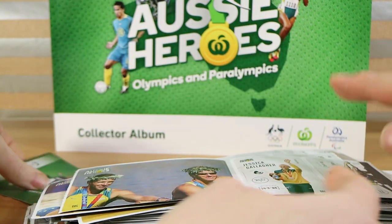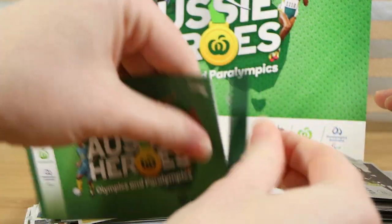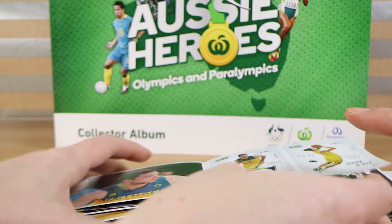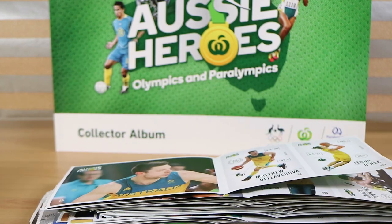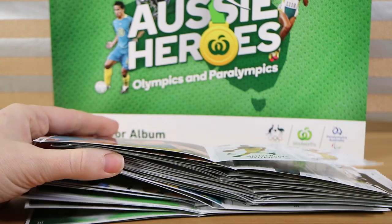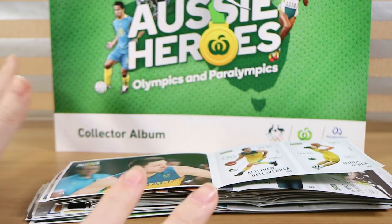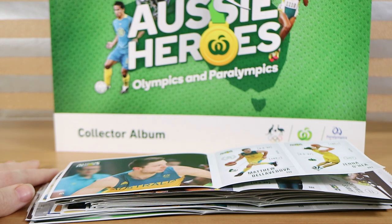Oh no, more rowing — come on. Oh no, basketball. Okay so I don't think we've got the full set. We'll get all of these in order and then you'll see us speed through sticking them in, and we'll see how far off the set we are at the end. Fingers crossed.